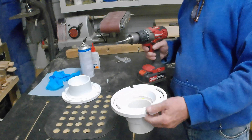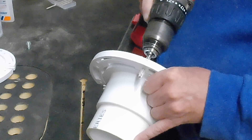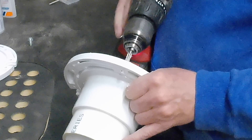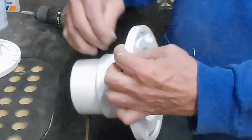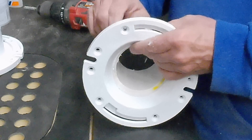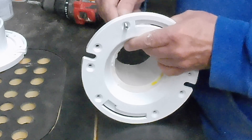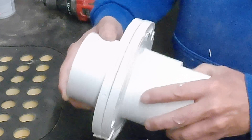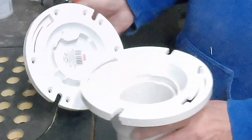First thing I want is a bolt hole right here, so it gives me a locator pin so everything doesn't want to spin. We'll just run it through like that with a drill, then feed it through. I don't know if that bolt's long enough — yeah, maybe. There we go. Now when you put these two flanges together, I want that to go down in a hole like that, and that locks it so it can't move. It gives it a place to stop. That's the whole idea, so that's going to use up one of our holes.